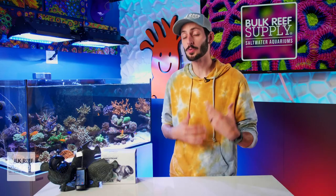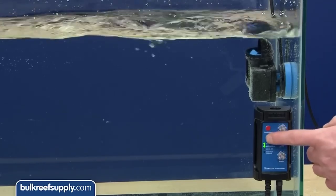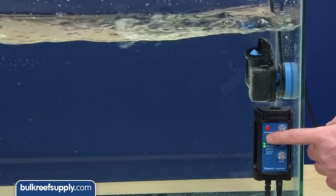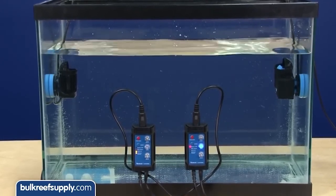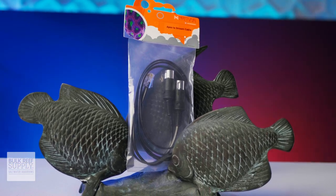The controller also has an auto adjust to easily dial in standing waves in just a few seconds for those who enjoy that natural motion of the ocean in their reef tanks, as well as an external control mode for pairing up a second pump so you can run them in sync or anti-sync through a single controller, or for hooking up the pump to your Neptune Systems Apex with an Apex to Stream cable.